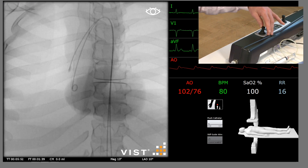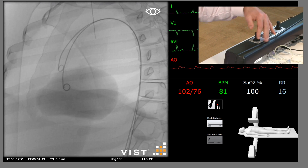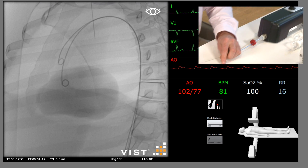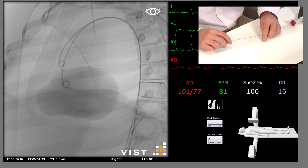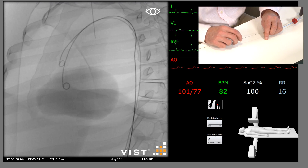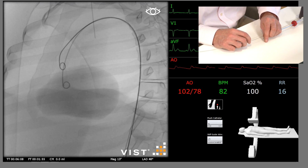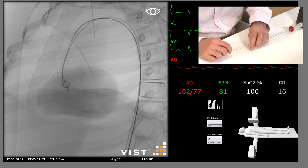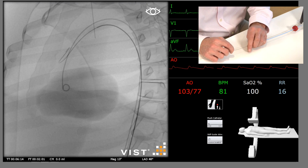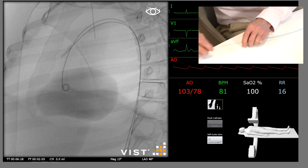To get better imaging of the arch, we're going to come into a left anterior oblique — this will open the arch up. These wires should only ever be advanced through a catheter. Take the catheter to where you want the tip of the wire, and then advance the stiff guide wire through it. You can see the pre-curved nature. Try and keep it away from the aortic valve. And then remove your catheter.